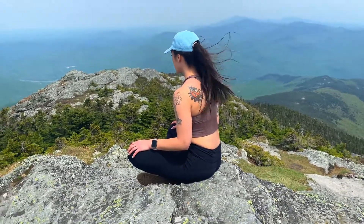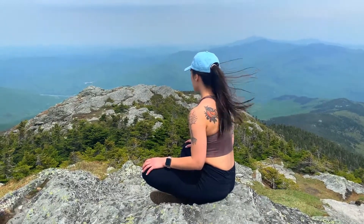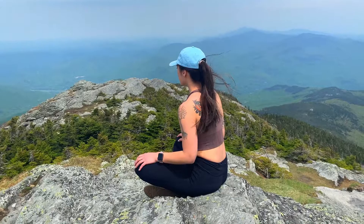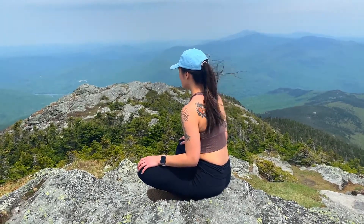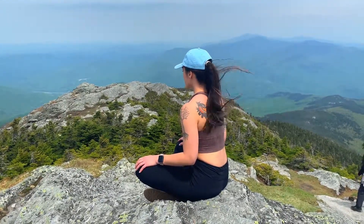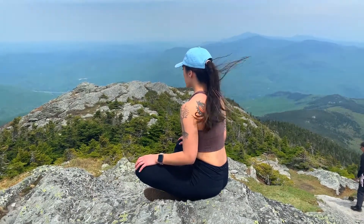As you inhale, just imagine that you are breathing in calmness, breathing in strength, breathing in peace. And as you exhale, imagine that you are breathing out all of your stress, breathing out all of your worry, breathing out all of your fears.